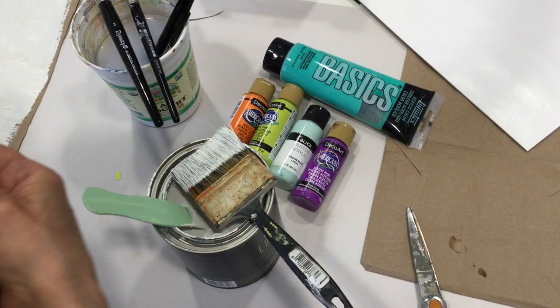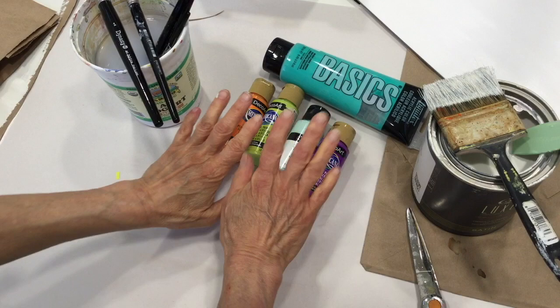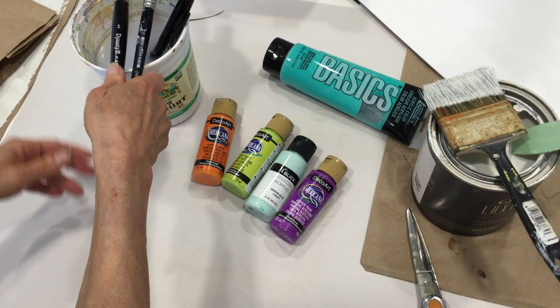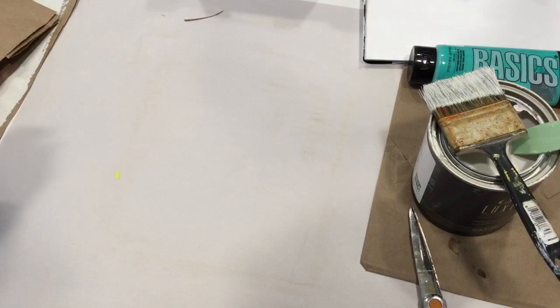We're using just things that you might have on hand, including a paper grocery bag that we're going to cut up and use as the substrate, leftover interior house paint — I don't know what color this is — a cheap hardware store brush, a few craft paints in colors of your choice, a couple of halfway decent brushes, they don't have to be expensive, and a palette is useful. I'm using this disposable pad of paper style palette.